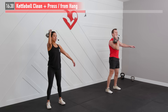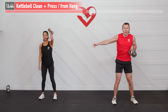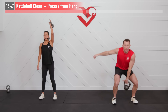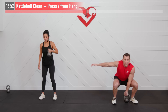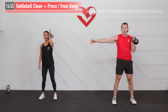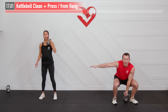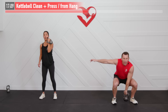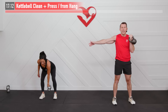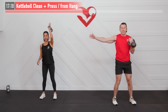We're going to switch sides in 3, 2, 1 — switching sides, grab the inside and right back into it. On that press, make sure to keep that palm facing inward. Make sure to drive through those legs — not much left. On that clean, we're punching up. And 5, 4, 3, 2, 1, zero.